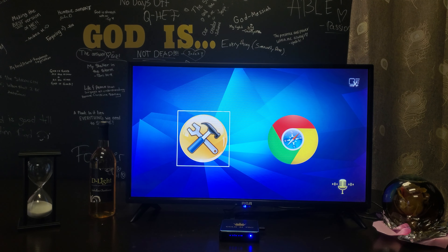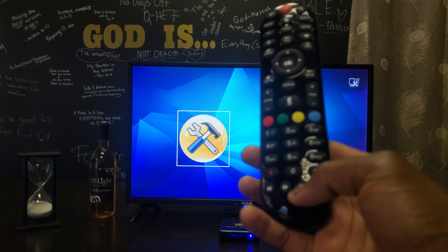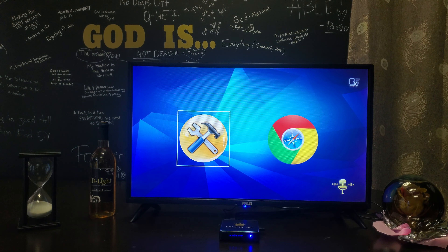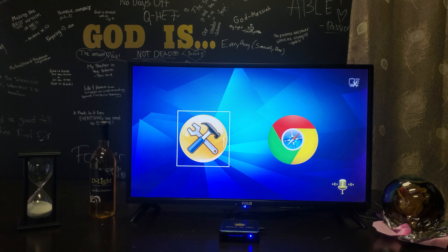To get off this screen with your remote, you can press the button zero — just keep pressing it over and over, around 10 times, and it should go to a different screen.